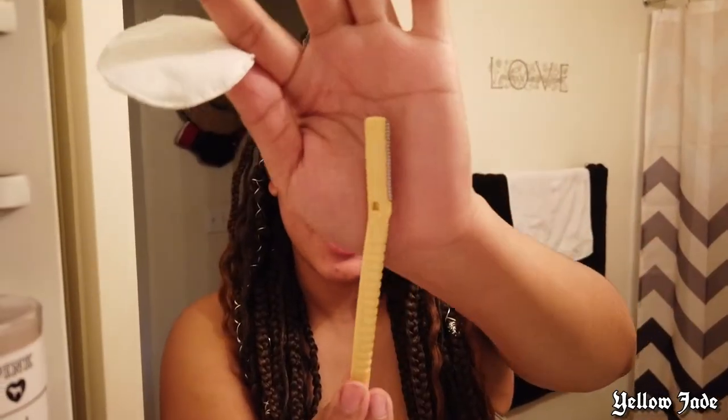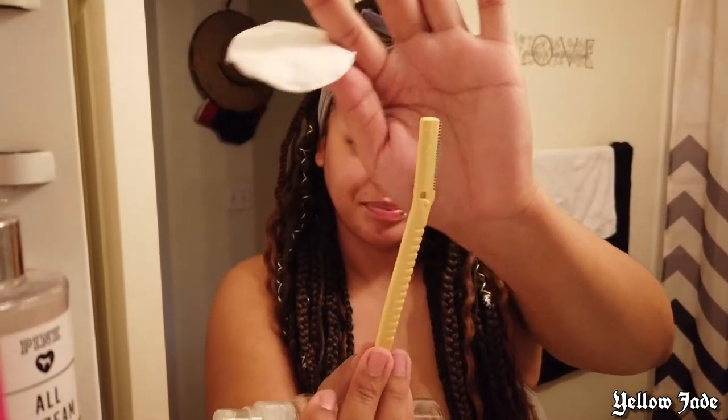The razor I'm going to be using today is this eyebrow face shaver. I got it from Sally's. This honestly was like one or two dollars. I'm going to spray this with my alcohol just to sterilize it.